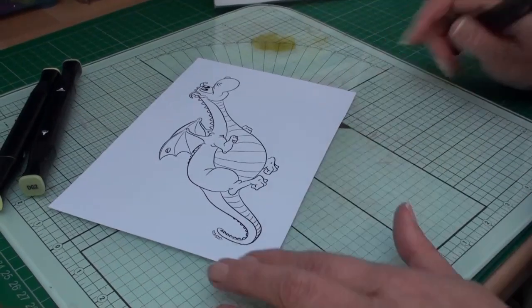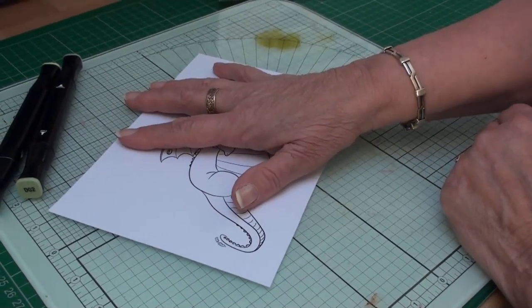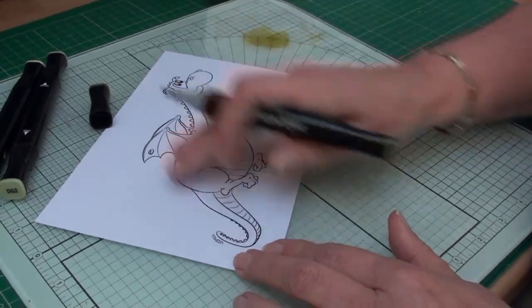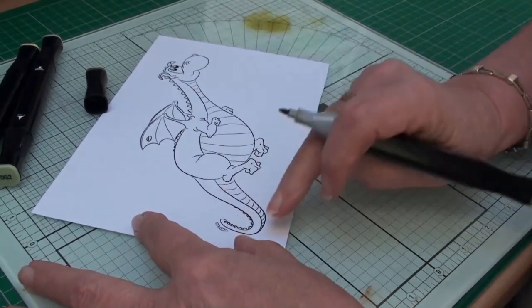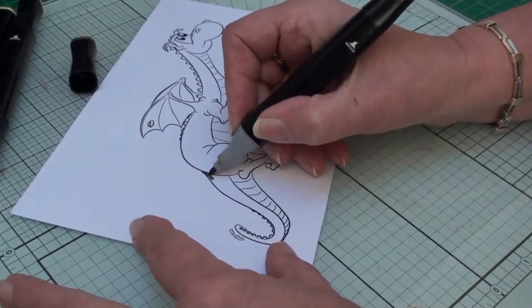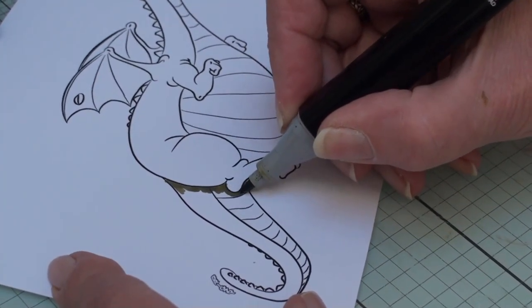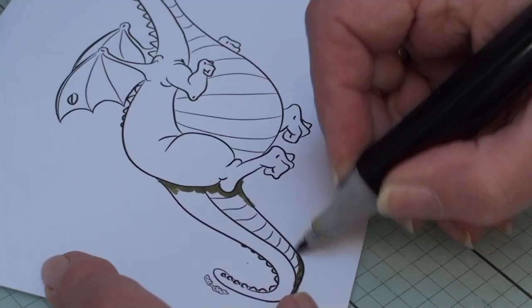Let's get started coloring in the dragon with the greens. We're going to look at the image as if the light is coming straight on to him. I'm taking the darkest green, dark green 4 (DG4), and I'm going to look at where the shadow would be on the body. Where his leg is over his tail and underneath the tail would be in the shade, so I'm adding some dark green into that area, flicking the color in and around his foot and down the outer edge of the tail.